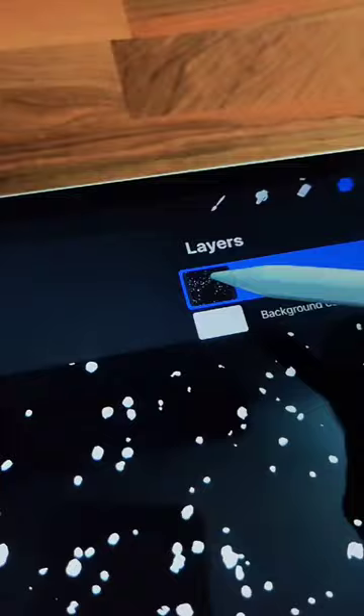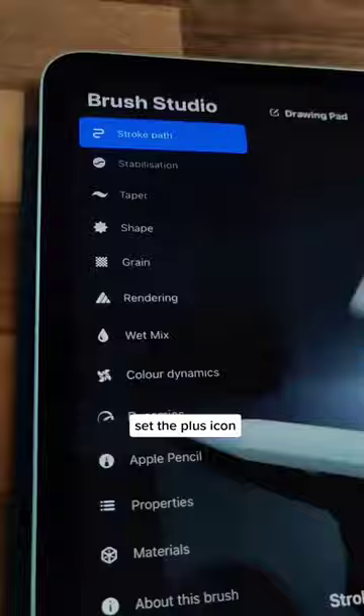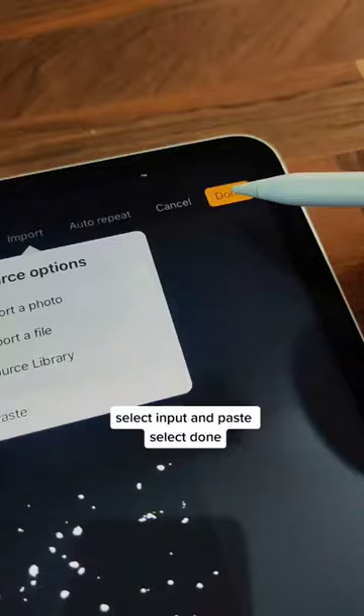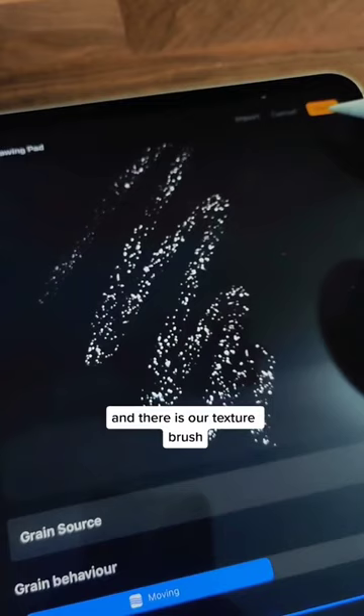In the brush library, tap the plus icon, go to grain, tap on the grain source, select input and paste. Select done — and there's our texture brush. Let's try it out.